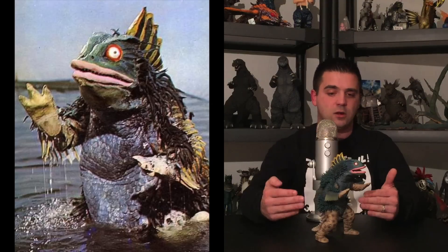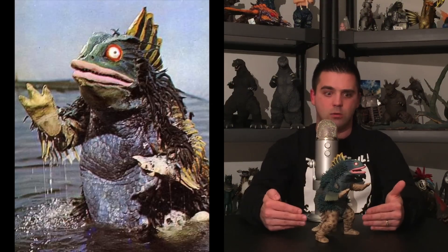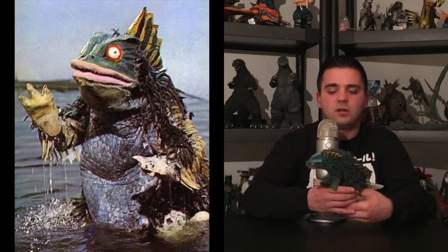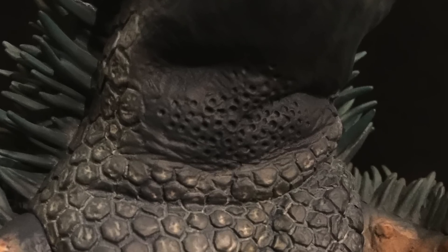I really love this figure — X Plus hit it right out of the park. Go get it now if you're interested. X Plus goes for capturing what the creature looked like in the show, and they nailed it. Here's another great feature I love about X Plus: the little dots in the neck area — that's where the suit actor saw out of. The detail is phenomenal, I love the detail in the teeth, everything is great.